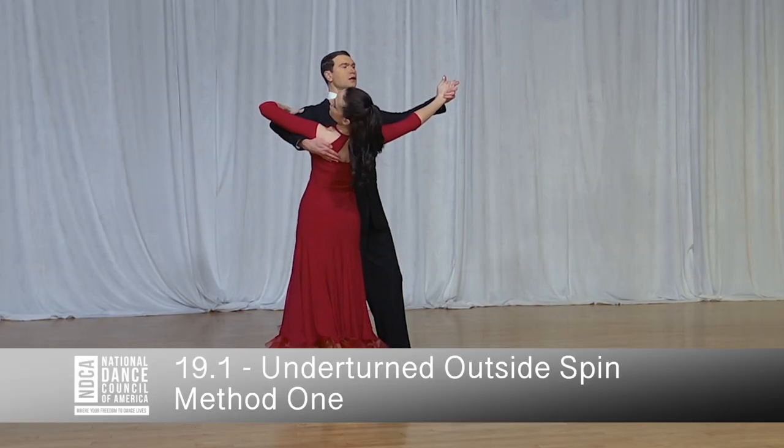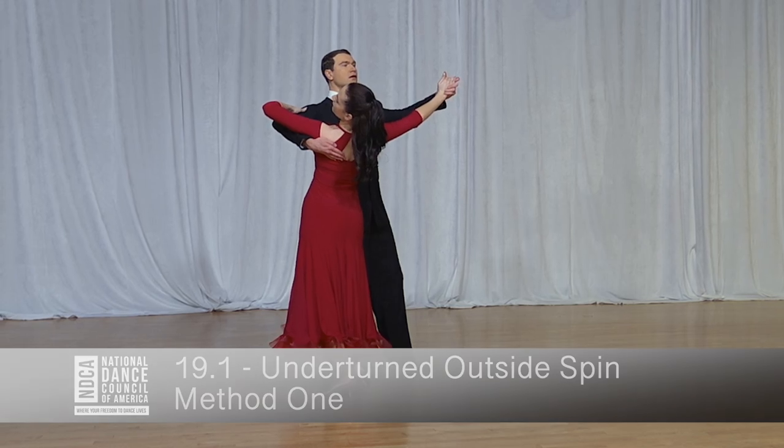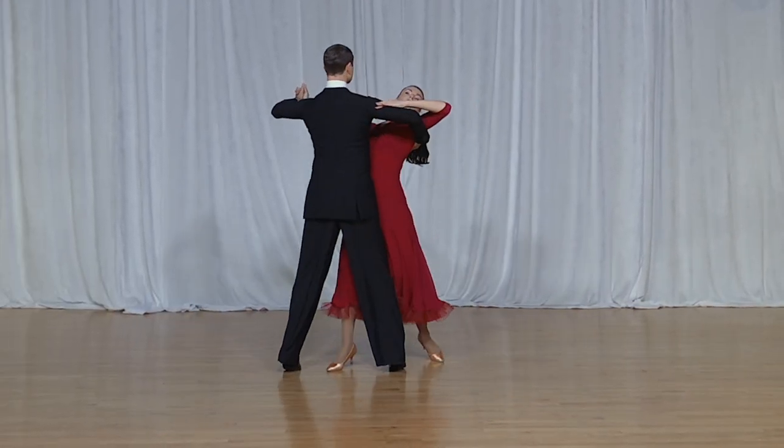Underturned outside spin, method 1. And 1, 2, 3.